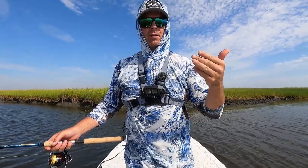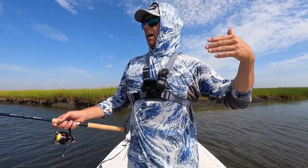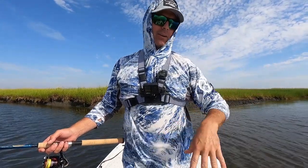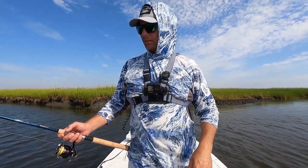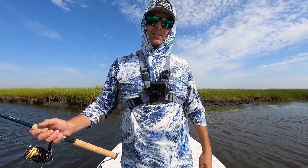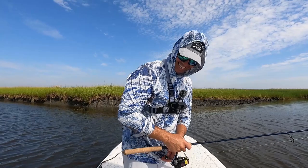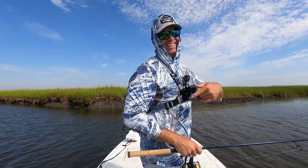I really want to catch flounder specifically because I'd like to take one or two home. But redfish, flounder, and trout will all eat this rig right here. Let's get this boat pointed towards this little creek and see if we can catch some fish.